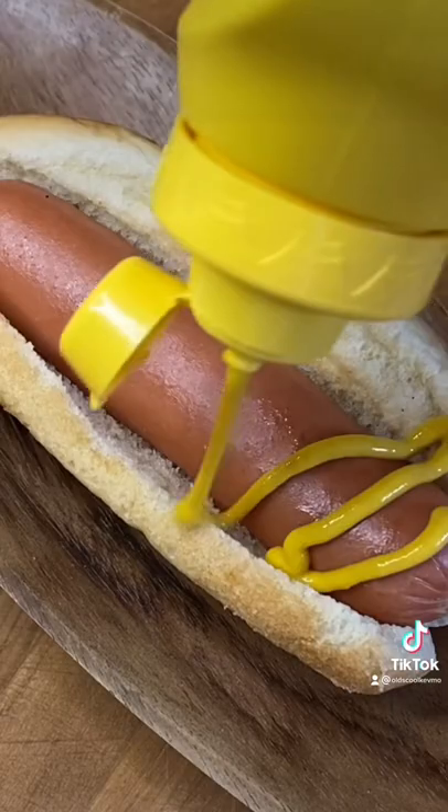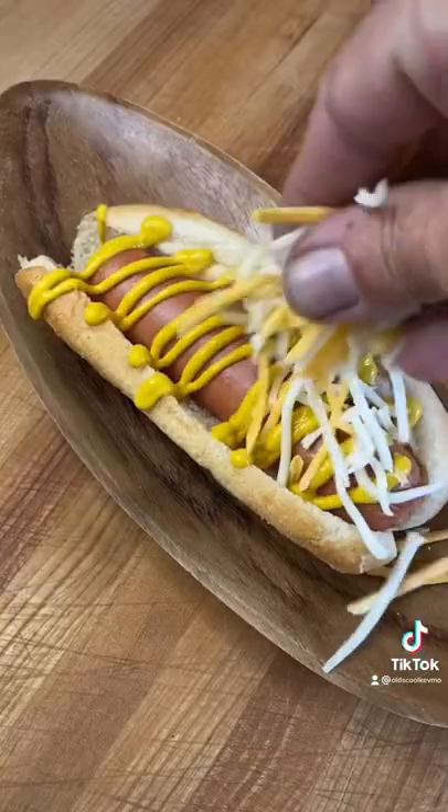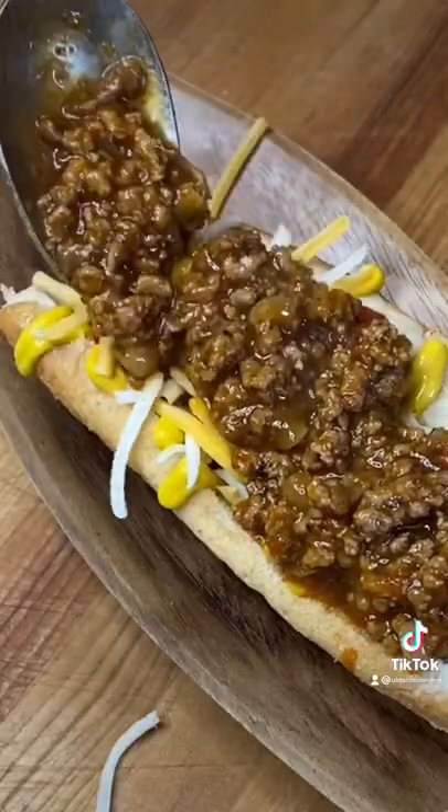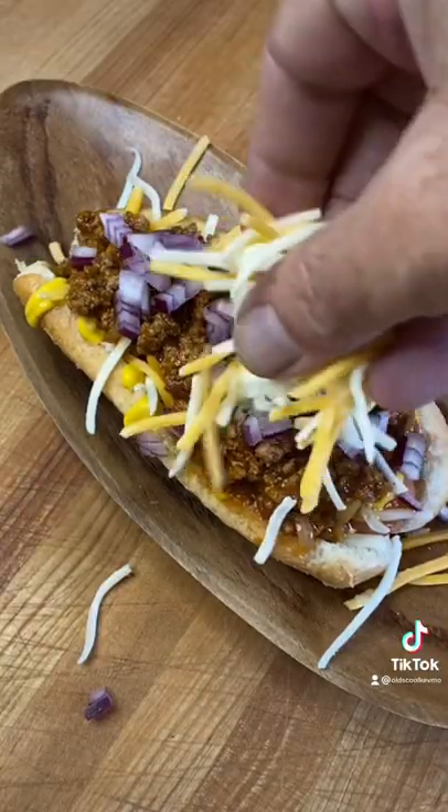Let's get a dog. I go down with mustard first, and we hit it with some cheese. Now, time for the chili. Little bit of red onion, little bit more cheese.